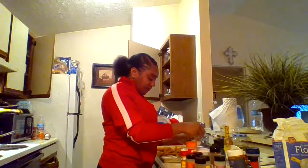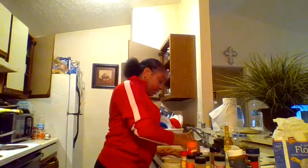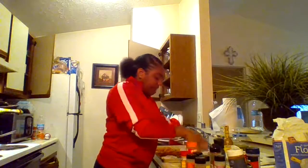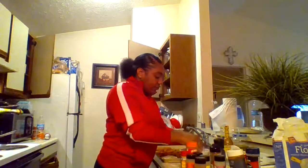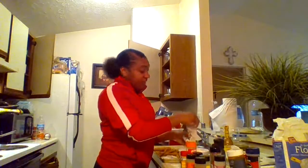Today we're using a deep fryer — the better way to do it. Make sure you flour it good, because this is fried chicken, not grilled.